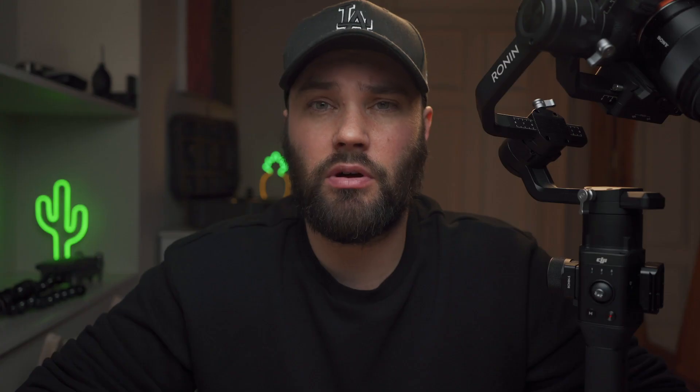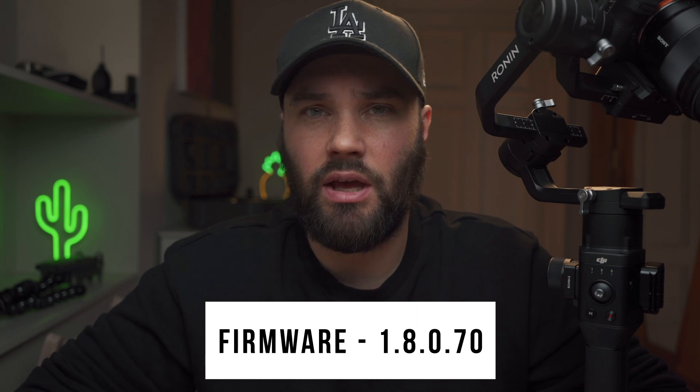So I was on Facebook yesterday, and I happened to notice a post by Philip Bloom about the DJI Ronin-S and the firmware update, which is called 1.8.0.70. And it adds Sony Focus Control, which is awesome, and I'm extremely happy. The models it adds it for are the Sony A7 III and the Sony A7R III.